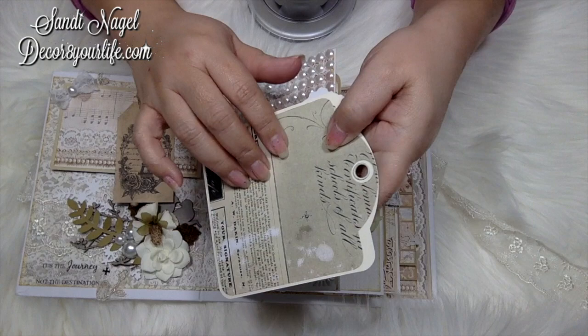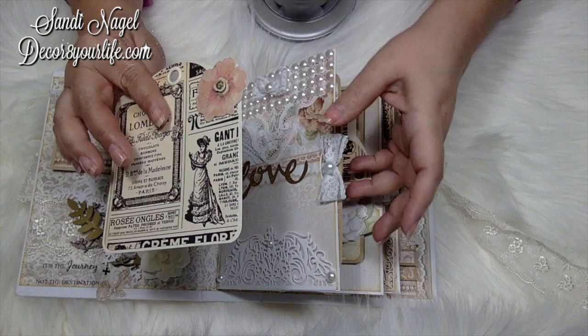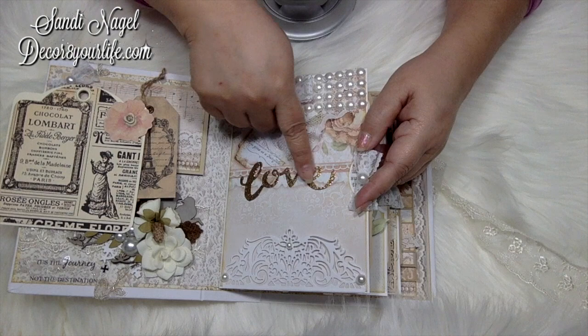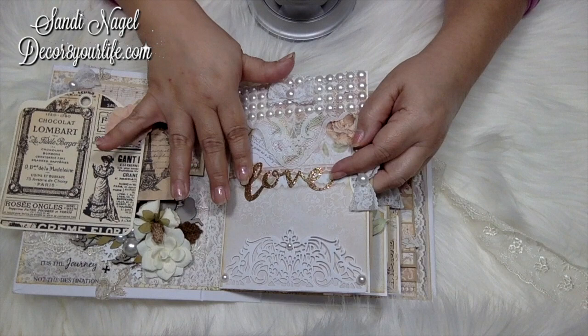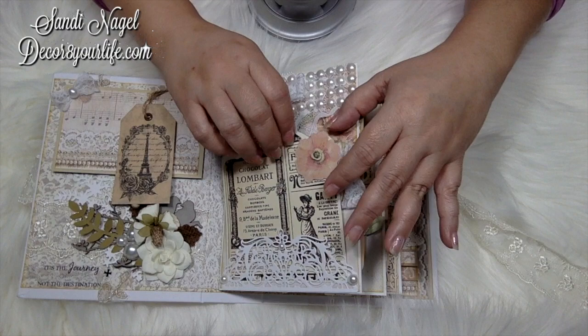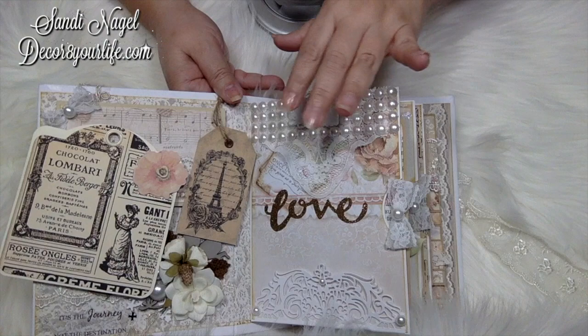Years ago I did a die-cut swap with one of my BFFs, Sandra Buse — she is Creative Paper Craft on YouTube, Instagram, and Facebook. Sandra, I just got to use this — how many years later? I thought it was really neat that when she pulls this out, she gets to see the word 'love' here. Over here is just a piece of applique — it's shabby chic, why not? And here is a trim from some happy mail.